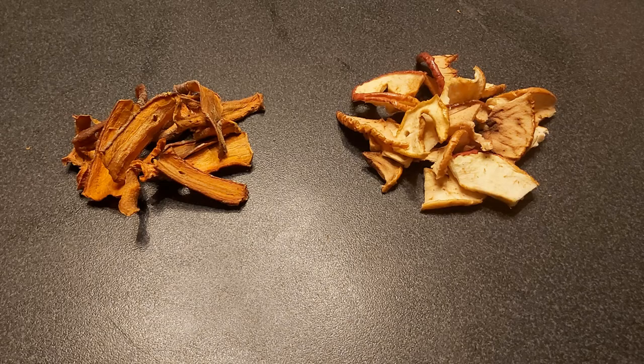Zoals je kan zien, de wortel en de appel waren goed aan het drogen in de foto's. En er is ook een goed resultaat. Het drogen van fruit en groenten is helemaal niet moeilijk. En zo, als je een hele grote oogst hebt, kun je deze langere tijd gaan bewaren.